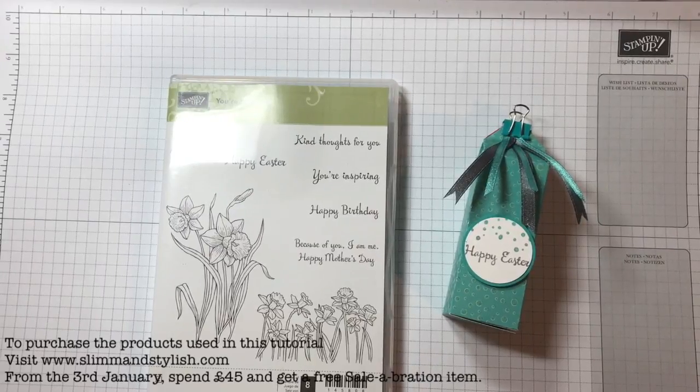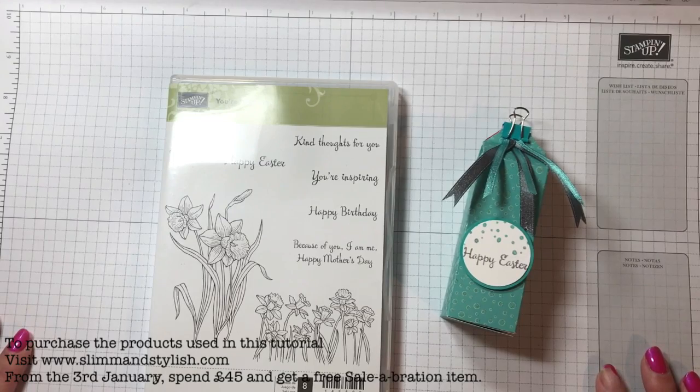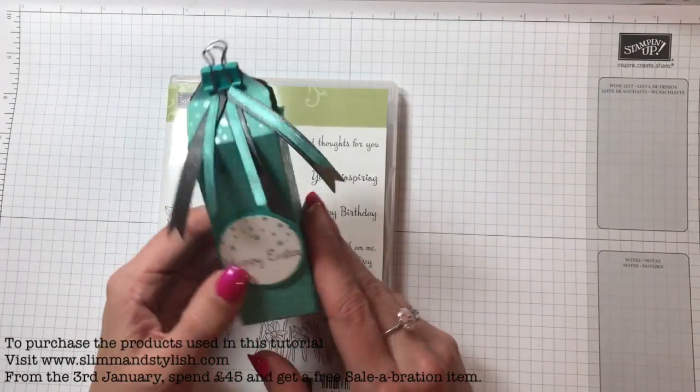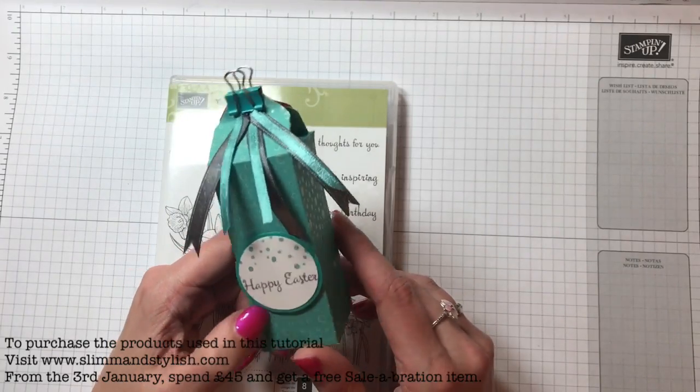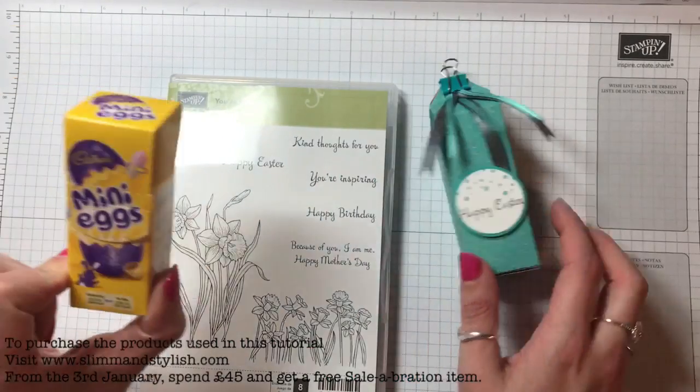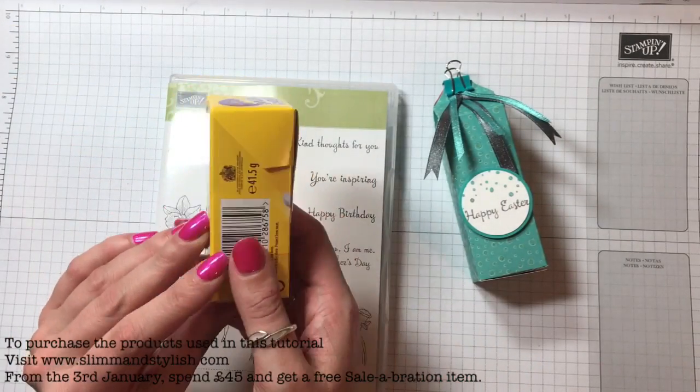Hi there everybody, it's Halsey from Slim and Stylish and I'm a UK Stampin' Up independent demonstrator. Today I have this cute little box for you which could be given as an Easter present or just something on the table at Easter time, and inside it holds a little box of mini eggs.